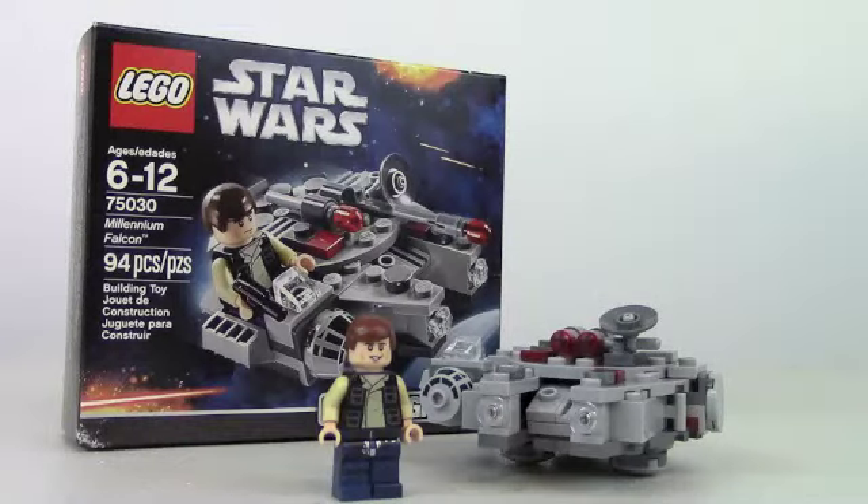This is Johnny Talks Toys, I'm Johnny, and today I got the Lego Star Wars Micro Fighters Millennium Falcon to review for you guys. This is a pretty cool little spaceship, you do get an awesome minifigure, so let's go straight to it and look at all the awesome details in it.